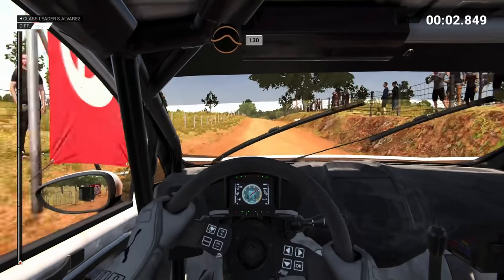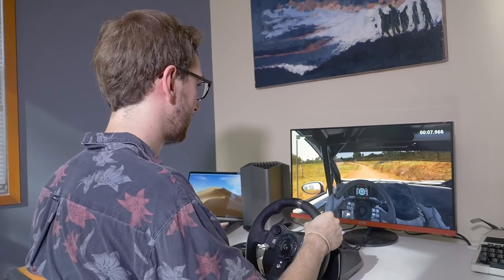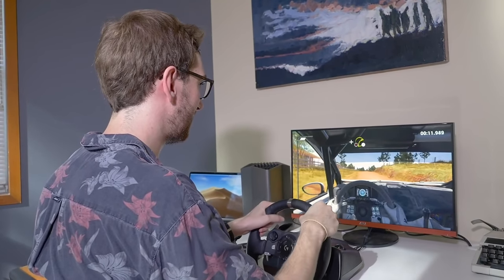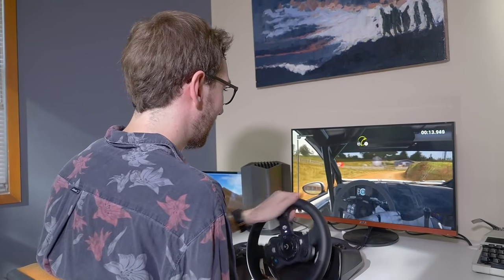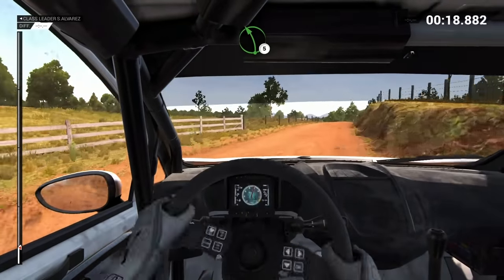Here we are in the Fitzroy Australia map, which is very fitting because I'm from Australia so this place is really nice. This is a good map to choose because it's pretty simple — it doesn't require as much skill as the harder levels, and I'm still pretty bad though, I'm still really bad.